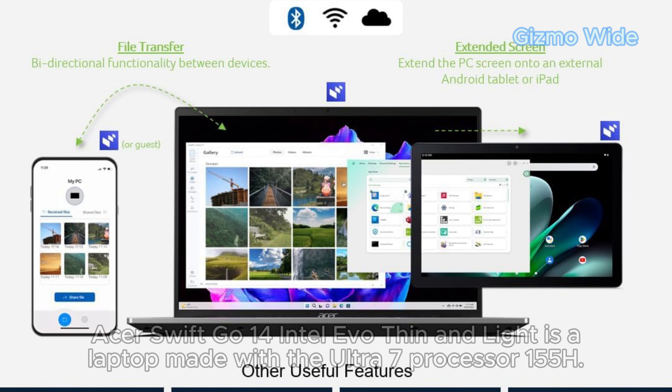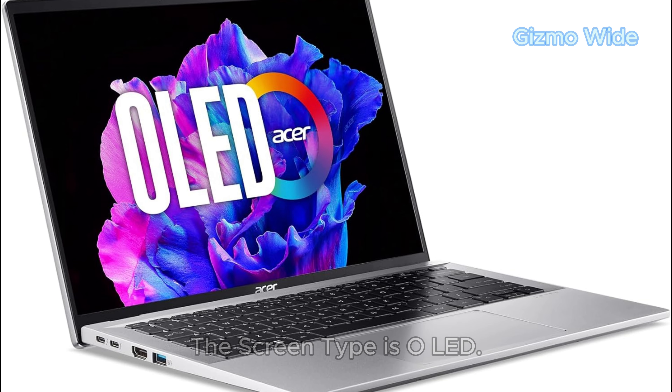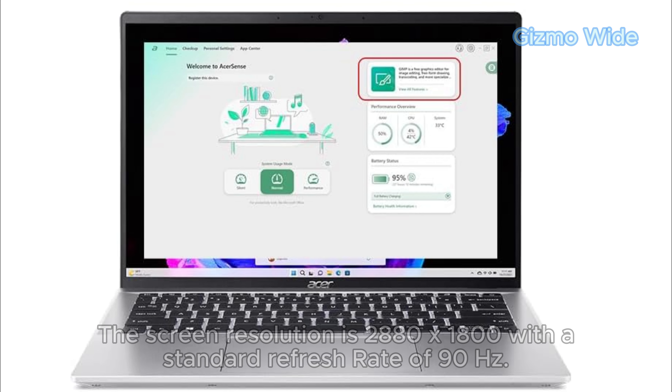The Acer Swift Go 14 Intel Evo Thin and Lite is a laptop made with the Ultra 7 Processor 155H. This laptop has a 14-inch OLED screen with a resolution of 2880x1800 and a standard refresh rate of 90Hz.